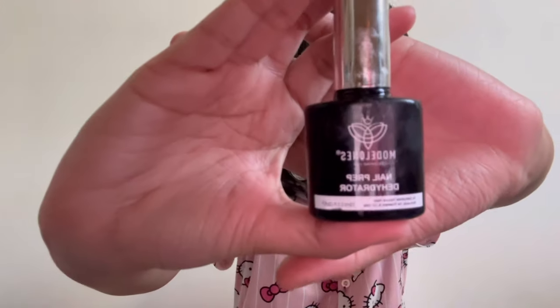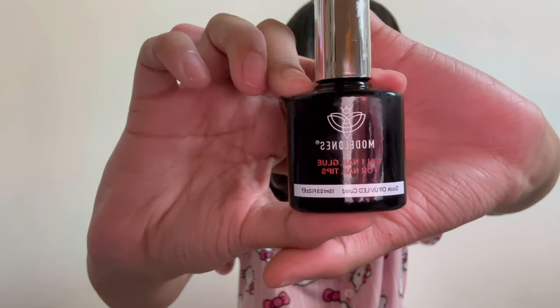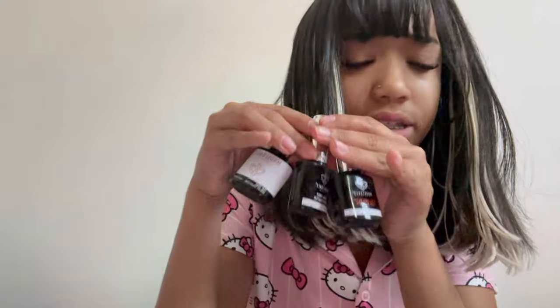I'm going to give you guys a rundown of everything you need. You already know you need the nails. You're also going to need base coat, top coat, and primer or dehydrator. I use the Modelones nail prep dehydrator. For base coat or nail glue — because you're going to want nail glue to put down your gel tips — don't use regular nail glue, you need gel nail glue. I use the Modelones UV 4-in-1 nail glue. Then last but not least, a top coat — I also use the Modelones top coat. Good brand.